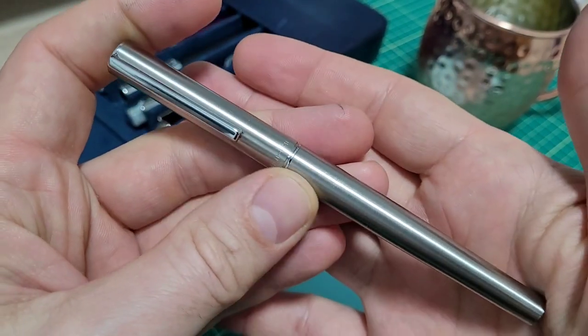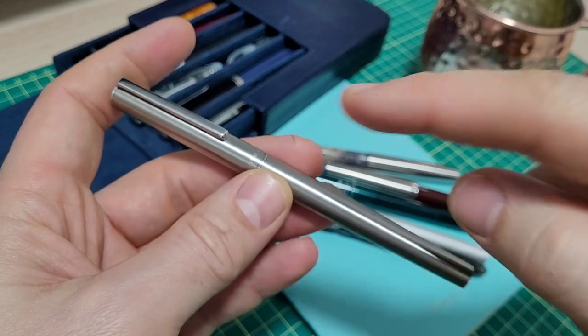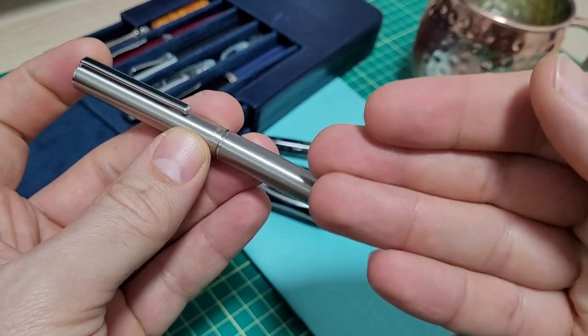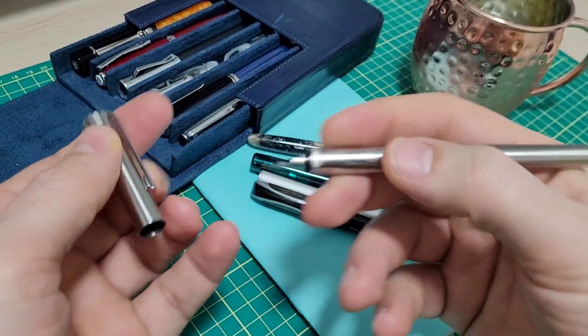So I ordered this $5 Jinhao 35 — really not so much because I wanted the pen itself, but I wanted a pen in stainless steel to start shooting with my laser. But I thought before I hit it with the laser, I might as well ink it up and give it a try. And I was pleasantly surprised.